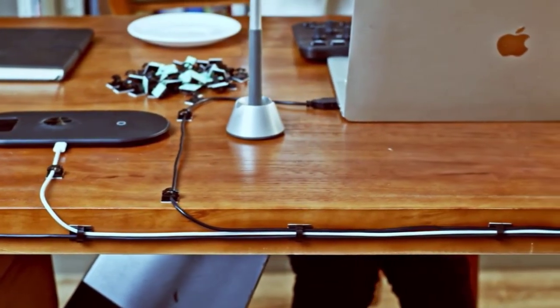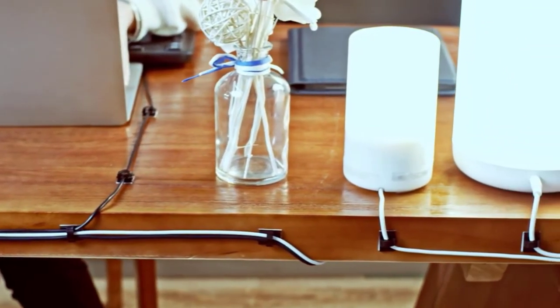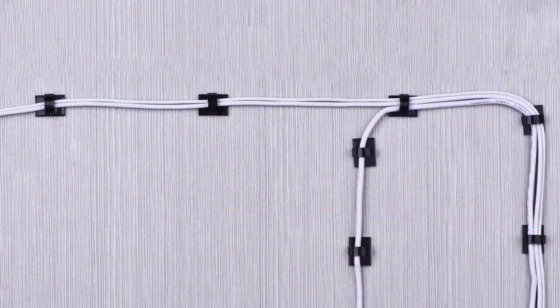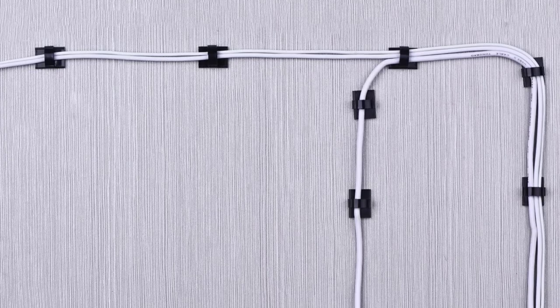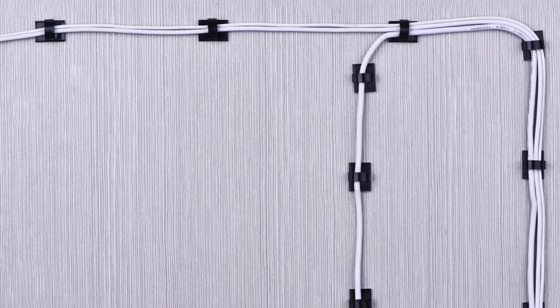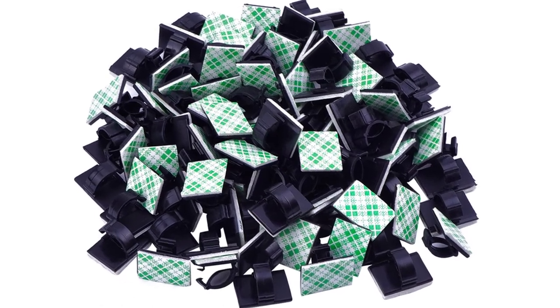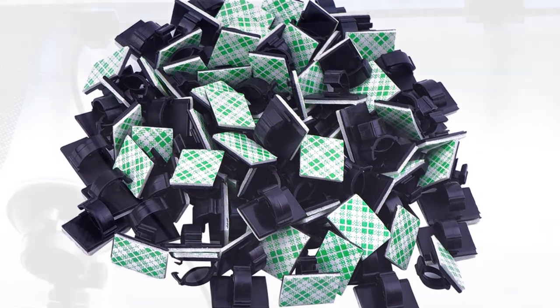Constructed of quality plastic for long-lasting use, these cable clips are great supplies for a wide variety of cables including computer and TV cables, power cords, USB cables, network cables, and more. Applicable cable diameter is zero to five millimeters. Free from the annoyance of disordered cables, these space-saving cable clip holders keep wires uncluttered and neat.